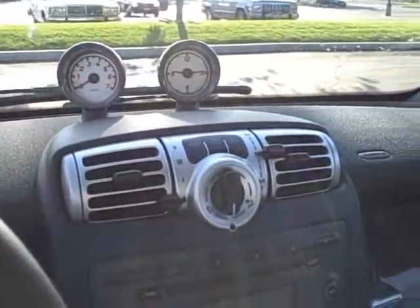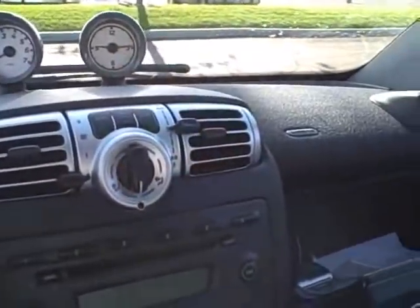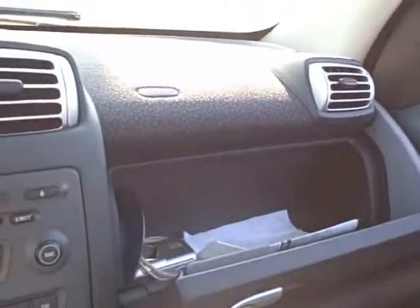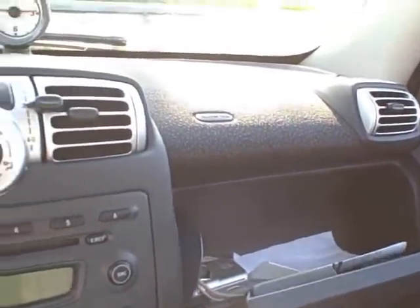I happen to have the glove compartment open here. You can see it's fairly roomy to carry some basic items that you might need.